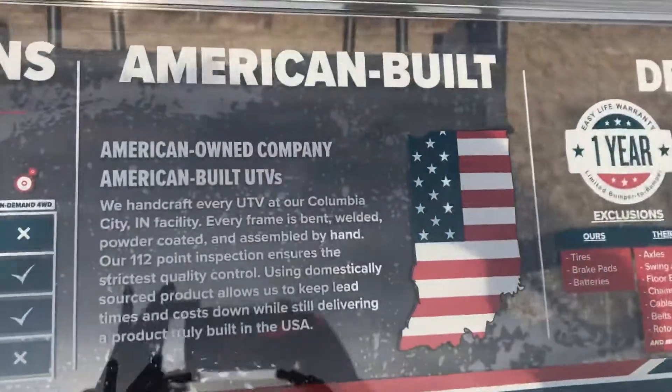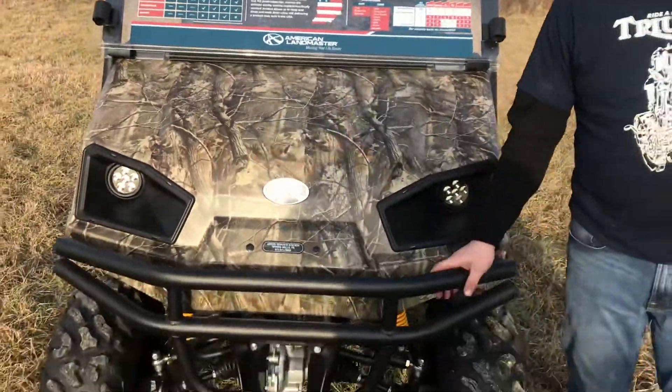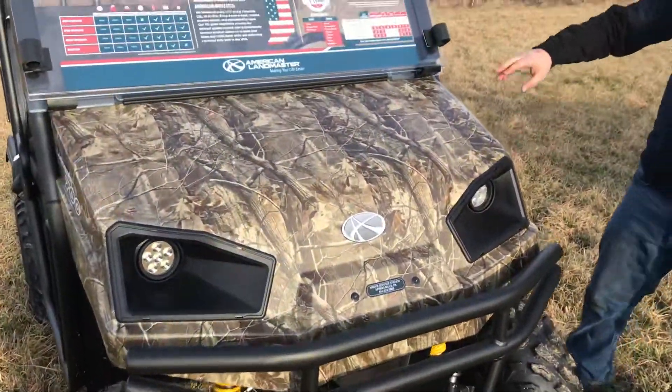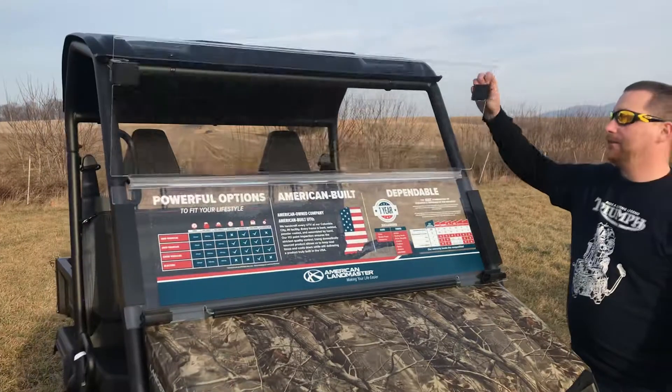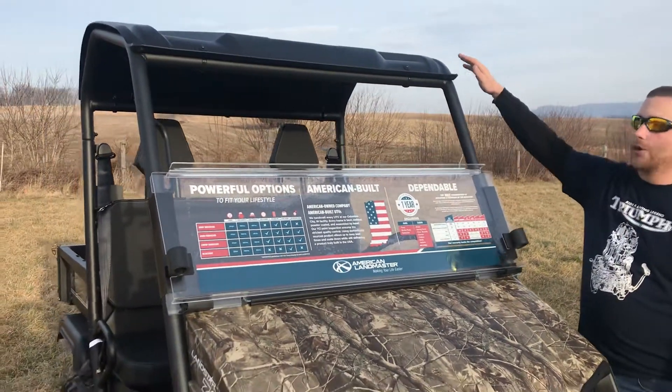So let's go ahead and go over some of the key features on it. First off, we have a heavy-duty front bumper, LED headlights, foldable windshield — it's very easy to operate — and a hard roof.